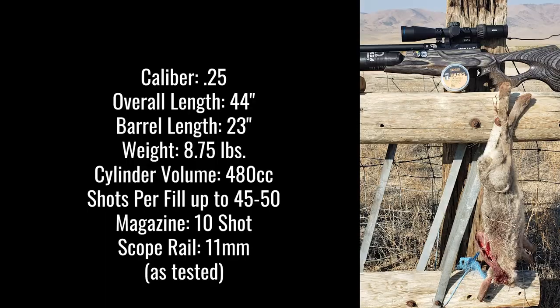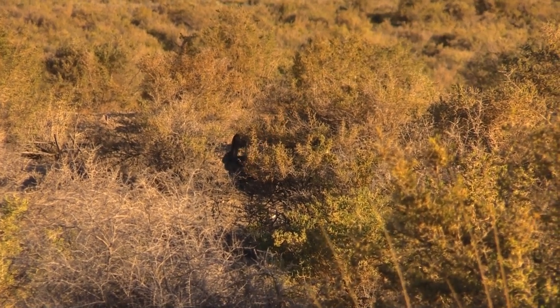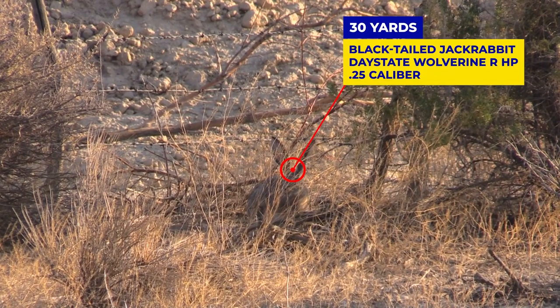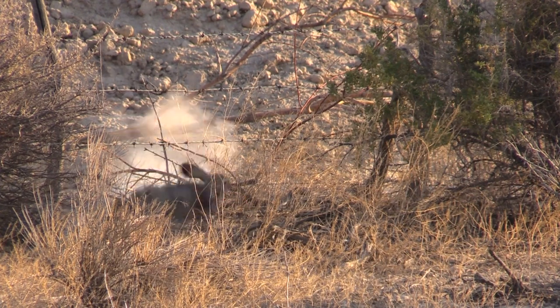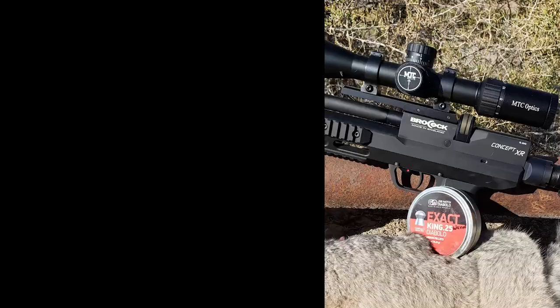The next one is the Daystate Wolverine R High Power Side Laminate. It is very heavy compared to the other ones, but it packs a wallop. 40 yards on this one — watch the cottontail run off on the left after this shot. You can't hunt cottontail in Nevada with an air gun. I miss the first shot; it hits a twig or I just flat out miss. Then the second shot — listen to the hit. It hits hard. There it is in slow motion — it just pierced that skull, no problem. Dead instantly.